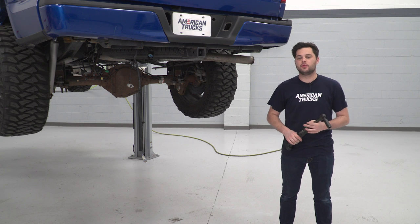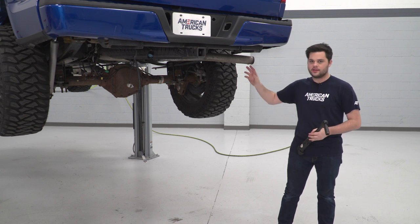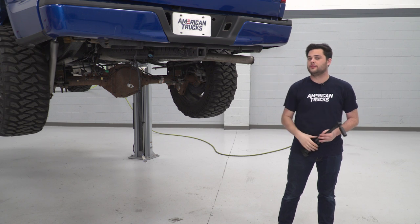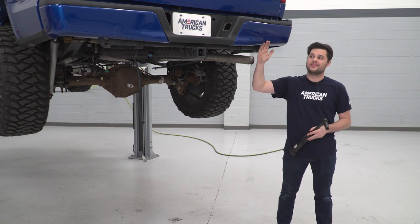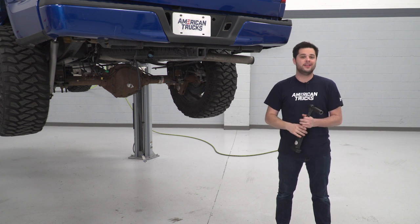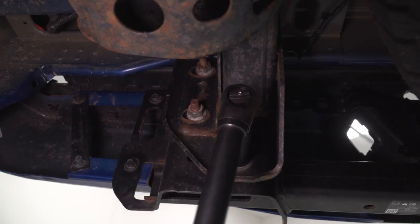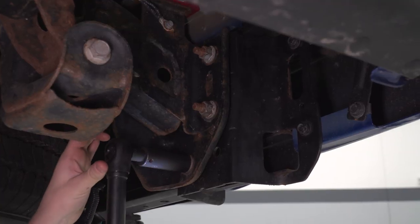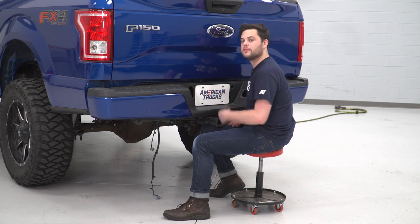Everything's now disconnected. We're going to go ahead and remove the bumper. It's held on by three 21-millimeter nuts on the end of each frame rail. We're going to get those out of the way and this should fall right off. One thing to note — we're going to thread one nut back on just so this thing doesn't come toppling right off the F-150, and then once we get a good grip on it, we can remove that finger-tight nut and then remove the bumper.